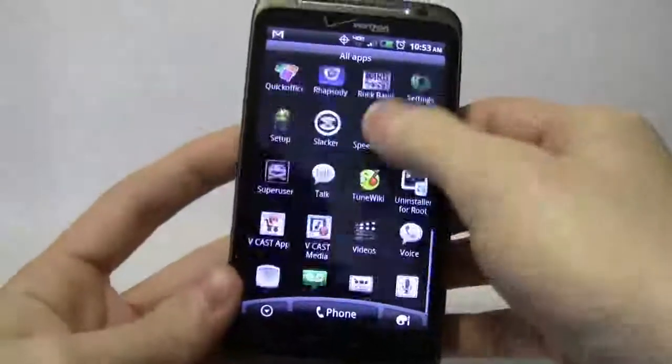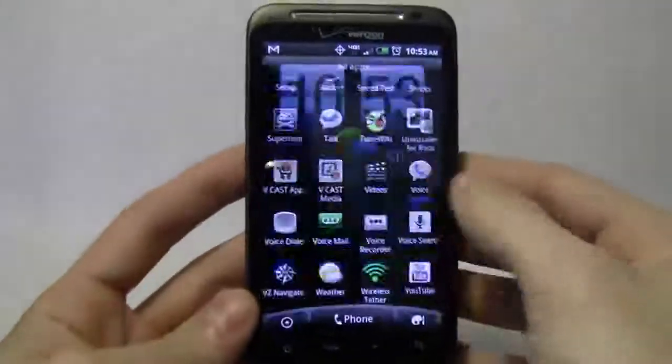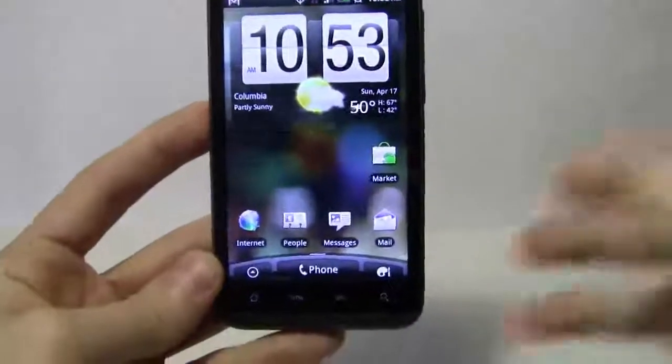In addition, I'm going to show you what applications you should get that are mainly for business use. That's why I use Android and why I think it's one of the best phones that came out. But let's go ahead and start with the first thing that I would do.